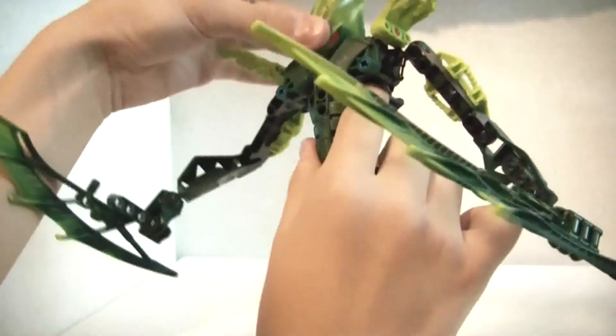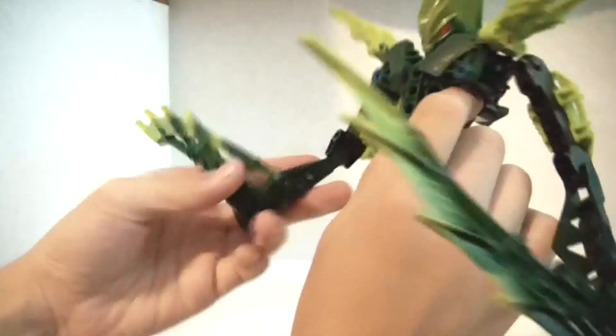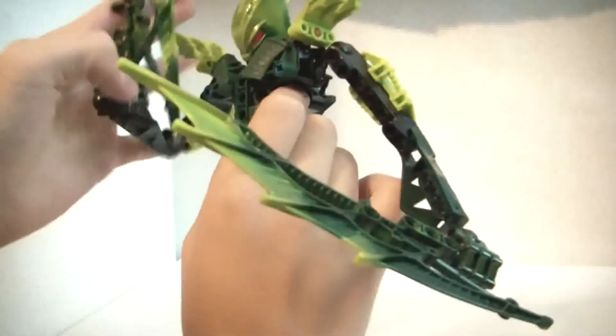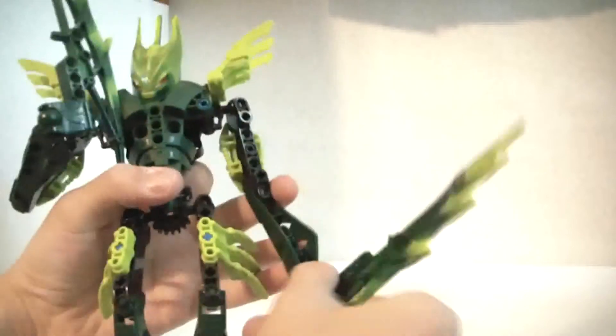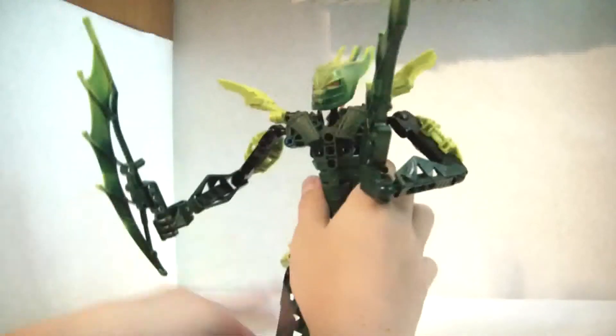Another thing I like to do is go like this, and then like this. I like to think of this as like his shutdown mode or charging mode. But it's completely up to you guys, considering if you have it, it is your own figure.